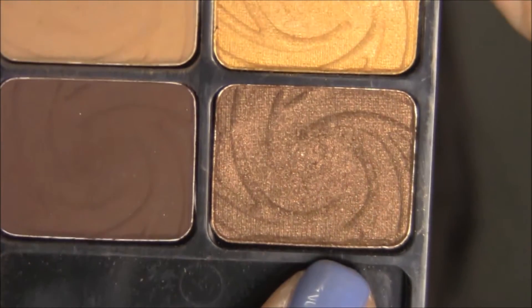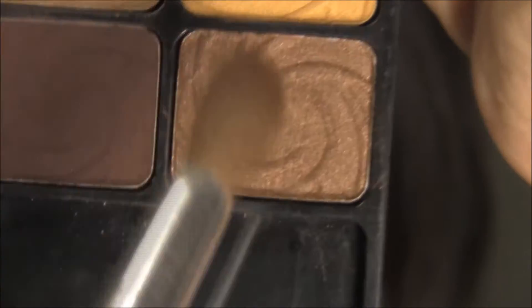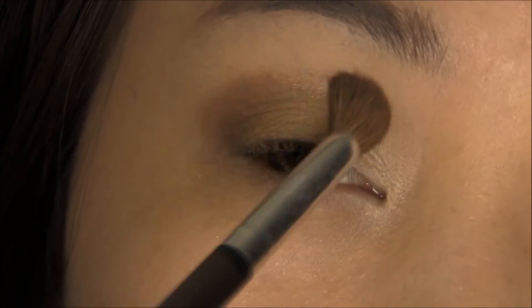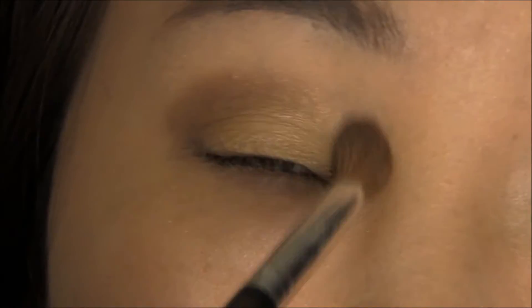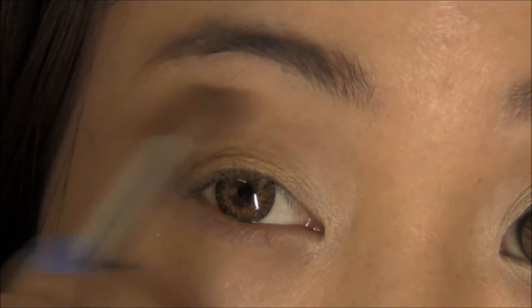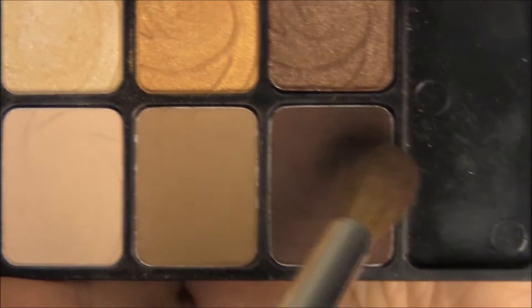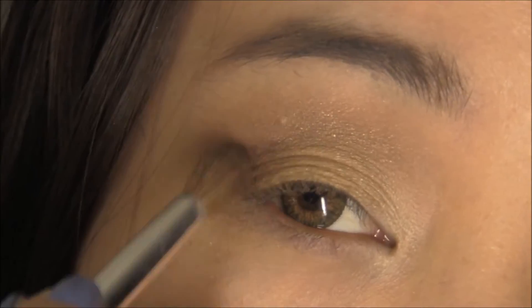The next color I'm using is the Shimmery Brown from my Wet n Wild Vanity Palette. I'm using a stiffer dome brush and starting from the outer corner, blending it into my crease. After that I'm taking a matte brown color — you can also use Wedge from MAC if you have it — and I'm just going to slowly accentuate the outer V.